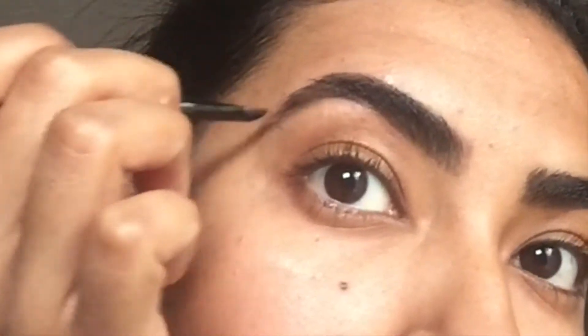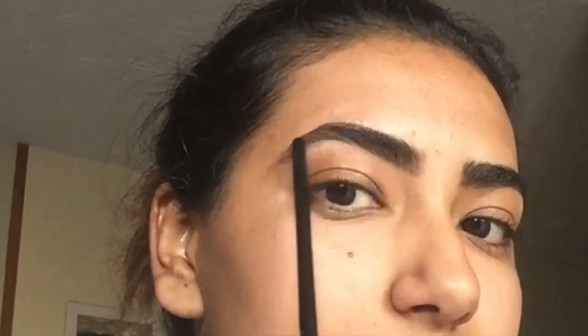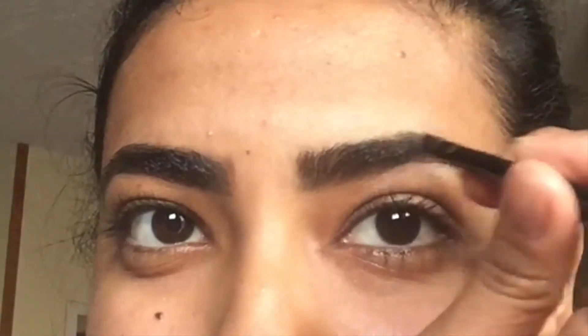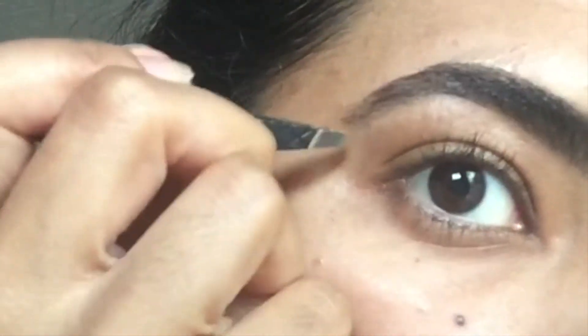I don't use much of a technique — I just kind of fill it in as you saw. I'm making sure that the measurements are correct, putting on the high arch stencil and making sure that it fits. Now I'm just making some corrections, making sure that they both look pretty similar. Always remember that eyebrows are not twins — they are sisters. So don't get too obsessed. This is the final product. Hope you guys liked this video!